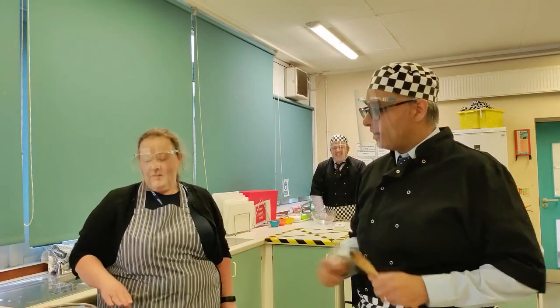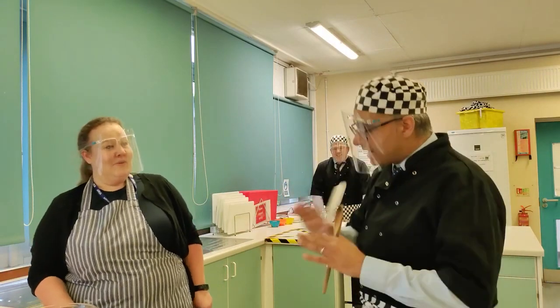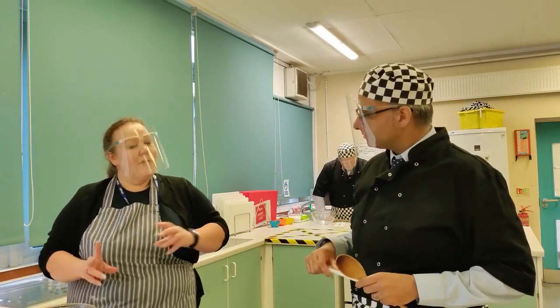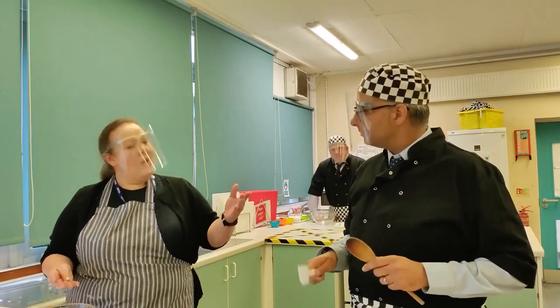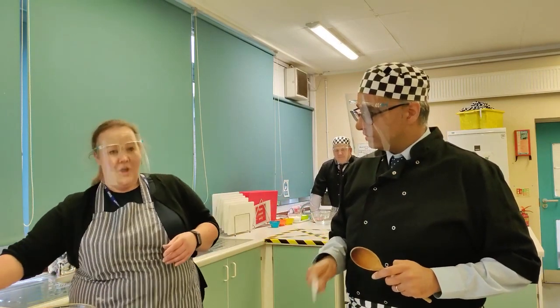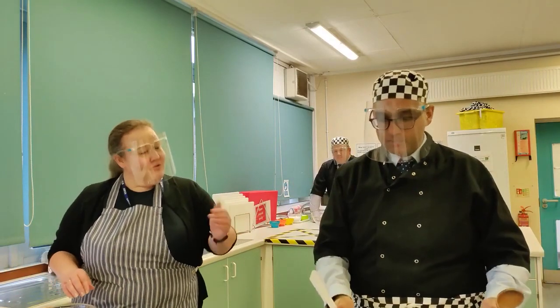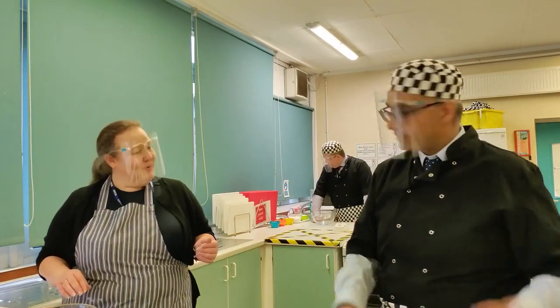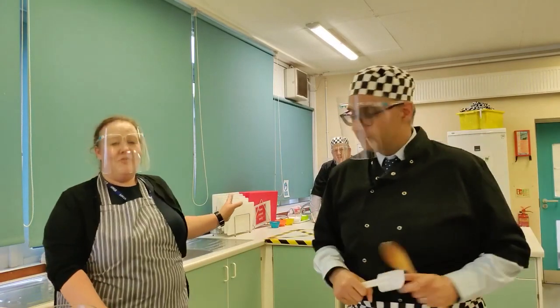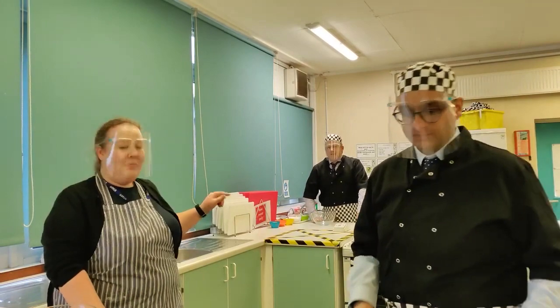We've got three recipes. Now, the base mixture is the same - it's much easier to do the same recipe but with different results. I'm going to do a tray bake today, flavoured with chocolate over the top. Sir is doing a traditional Victoria sponge cake with cream and jam in the middle. And sir, we're doing berry cakes with buttercream on top and a little heart because it's Valentine's Day coming up.